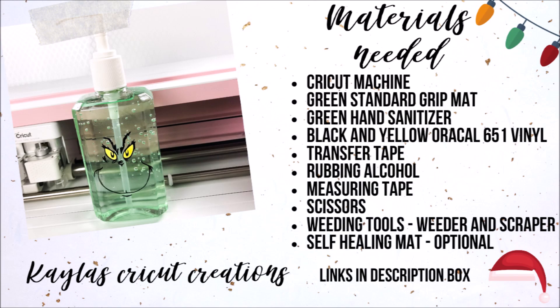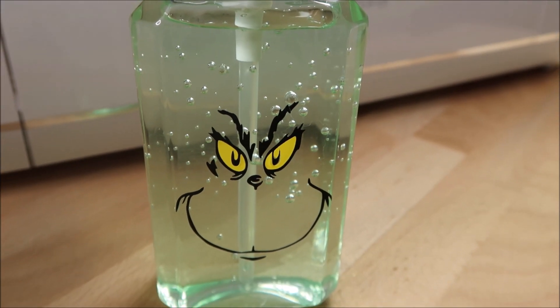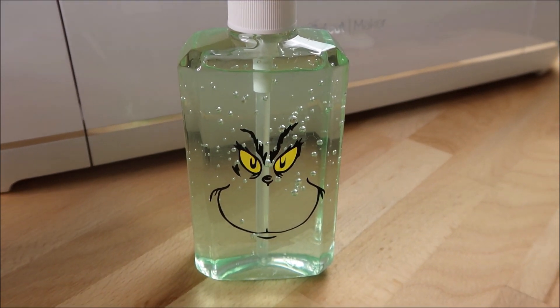Hi everyone, welcome back to my channel for my second Craftmas video. I'm going to be making this adorable Grinch hand sanitizer. I think these would make awesome gifts for family and friends or even for teachers. Give this video a thumbs up if you enjoyed it and subscribe if you're new to my channel.